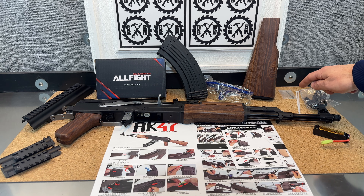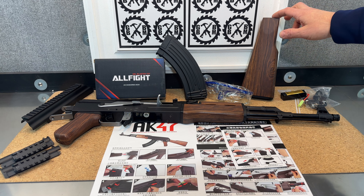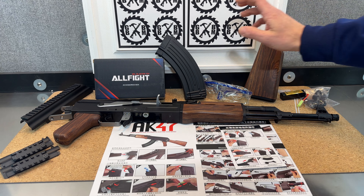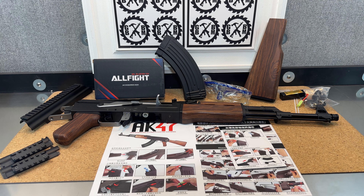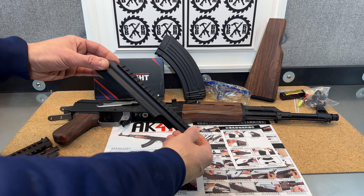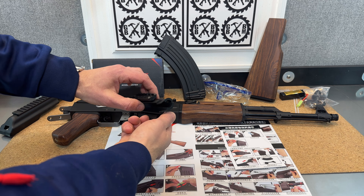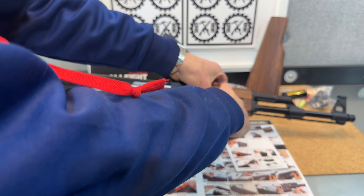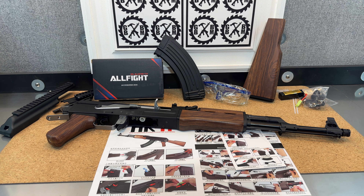There are also a couple of zip ties in there. The stock screws onto the back — I'll show that up close in a minute. There's also the mag, and the accessory box inside the main box is where all these extra accessories live. It comes with another dust cover that goes on top and has a full rail, which is cool. It also comes with these tactical pieces that screw together and replace the top piece, giving you side rails — a cool bonus that I'd typically have to 3D print.